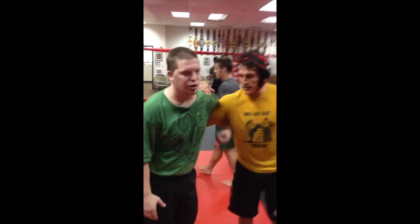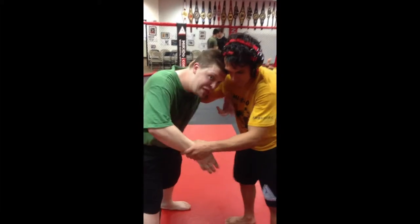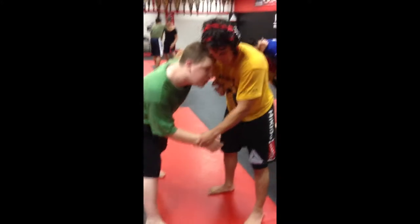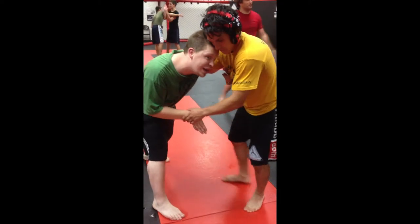The fireman's carry is going to be from the overhook. I get head position on my opponent — he can hold my wrist or whatever, a lot of guys will. All I'm waiting for him to do is to square up with me and turn back in. When he does, I'm going to drop my level, turn my hips, and go for the fireman.